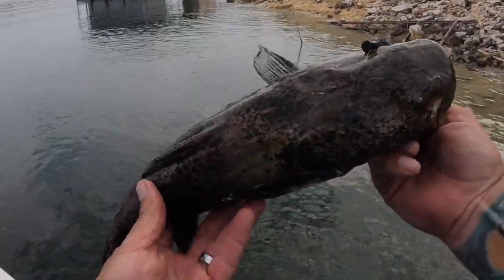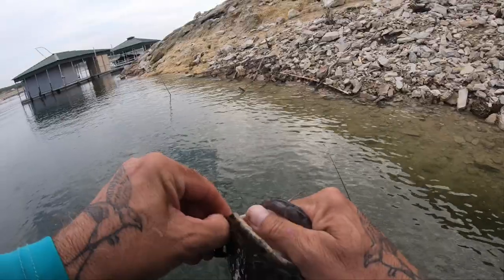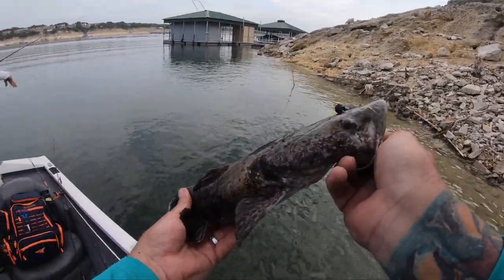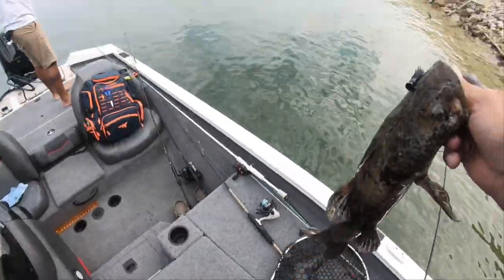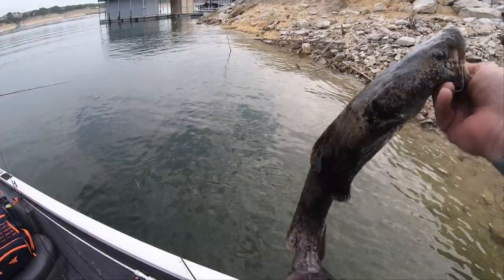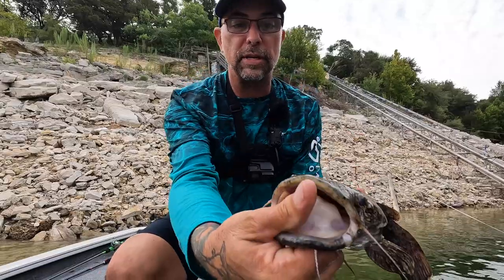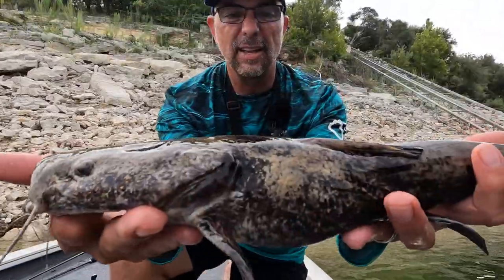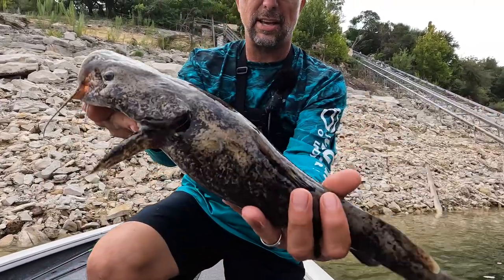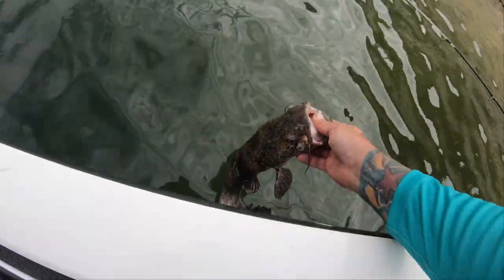It looks like something is wrong with this fish — like diseased or something. What happened was we got a strike on the spinnerbait, didn't hook up with it, threw right back in there with a Ned rig assuming it was a bass, and immediately hooked up with this bad boy. Well, the multi-species box is definitely catching multi-species — look at the flat head on this.